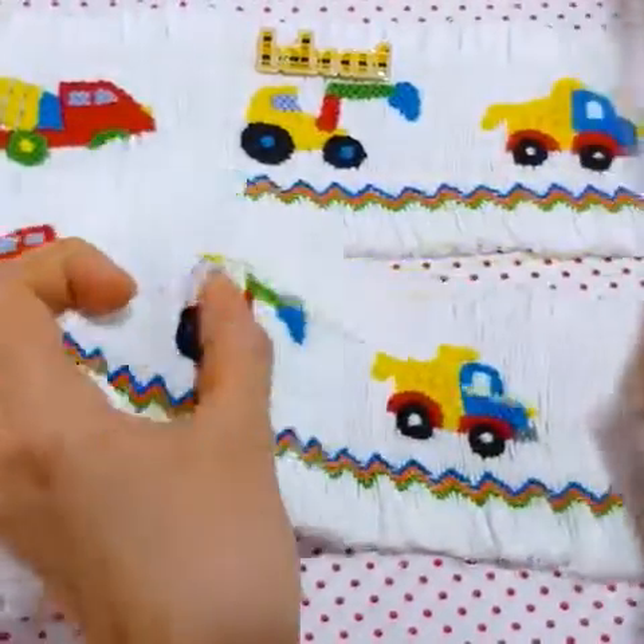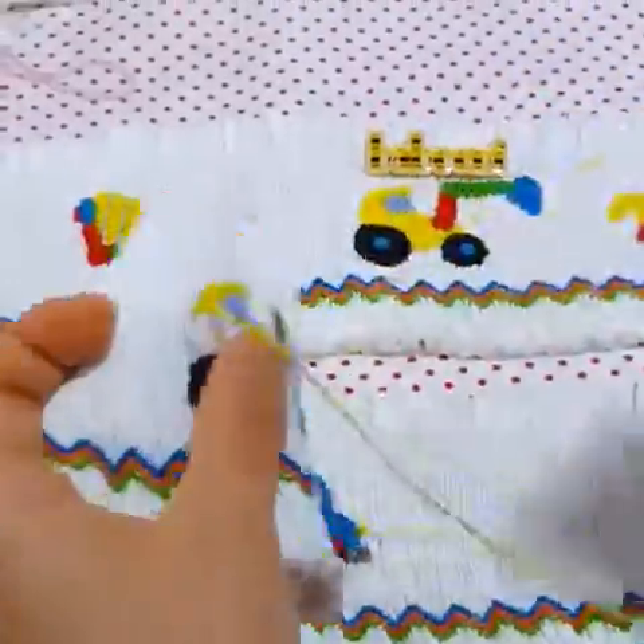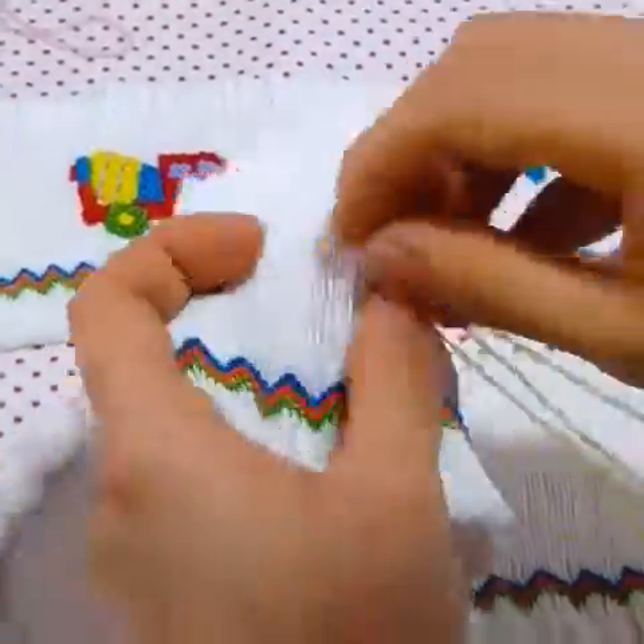A nice day. Let's see how the smock decorative patterns of truck cranes to embellish clothing for little boys.